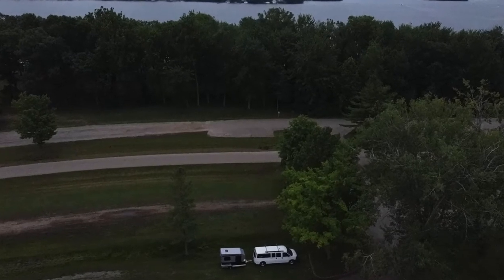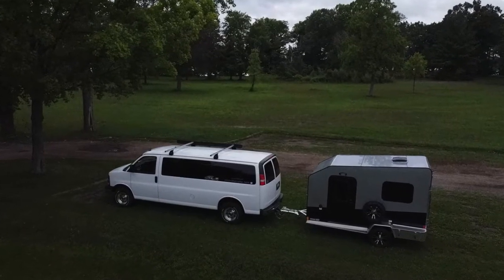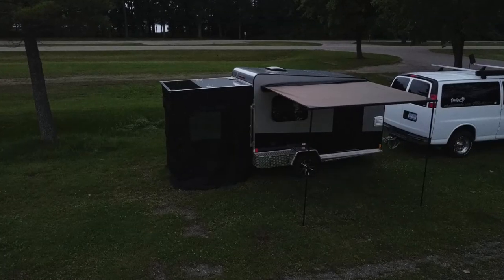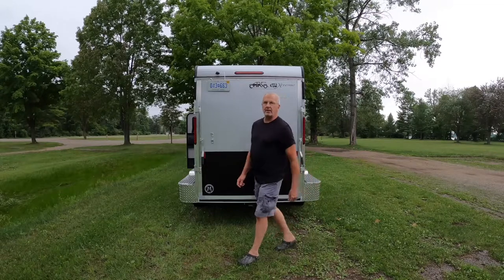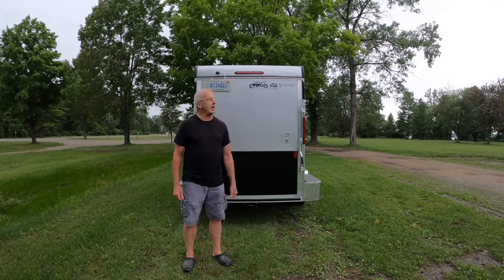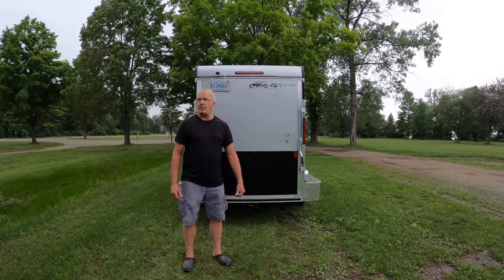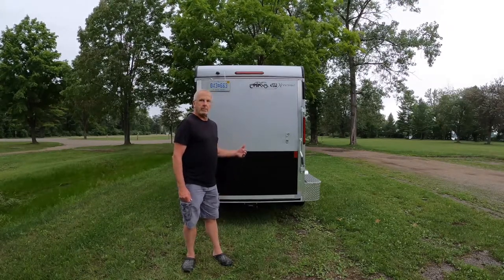This video shows how to set up the rear screen privacy room on the micro light cargo light extreme or the extreme stretch, from towing it in just like you see, to ready to camp. It doesn't take much time. Welcome back to the channel — I chose to come out to the Yankee Springs Gun Lake day use area just outside of the campground. We've had nothing but rain and humidity for too many days, and tonight the rain finally moved out.